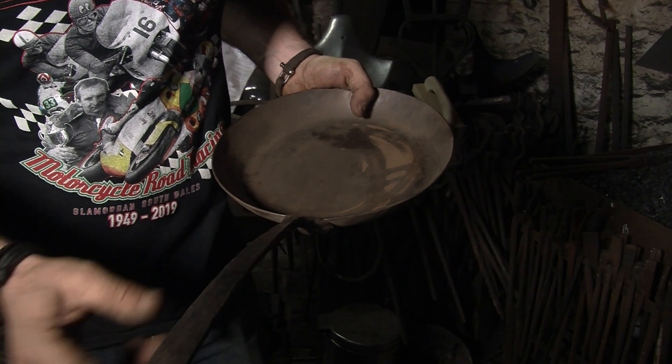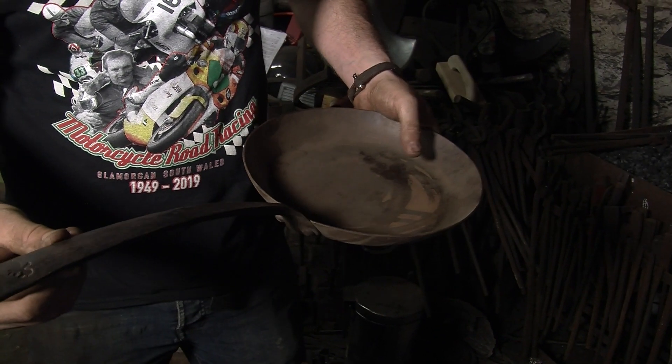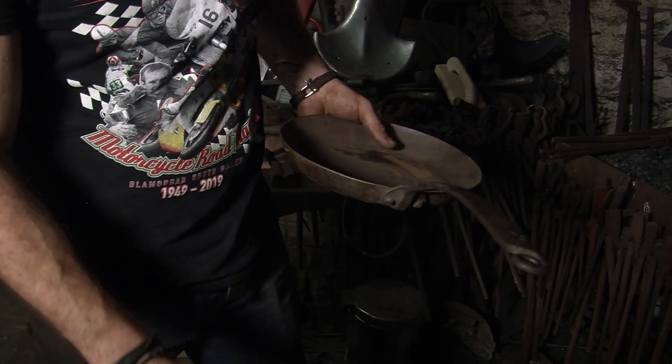I'm going to draw this out, flattening it with a slight taper and putting a bit of shape in it. We'll come back to this later on and maybe grind it, shape it, drill it — ready for fixing to the pan.